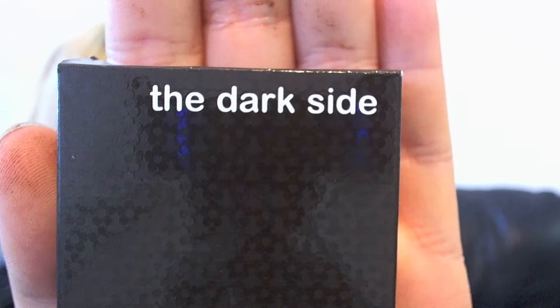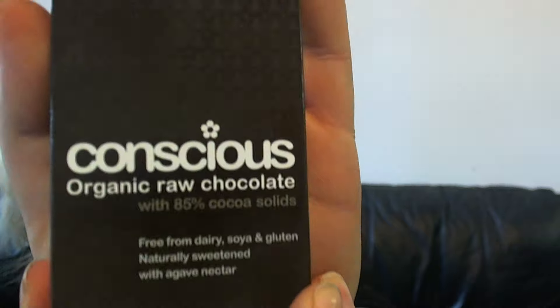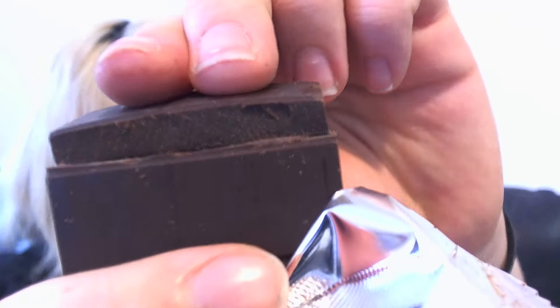Onto the final one before I go lay down in a chocolate coma — the Darth Vader of raw chocolate, with 85% cocoa solids. This is gonna be strong. That smells intense. That was the toughest break yet, and it snaps more like you'd expect chocolate to behave. That is bitter — whew! That one is a bit too intense for me. If you like your chocolate strong, dark and handsome, this is the one for you, but it's just a bit too powerful for my liking.